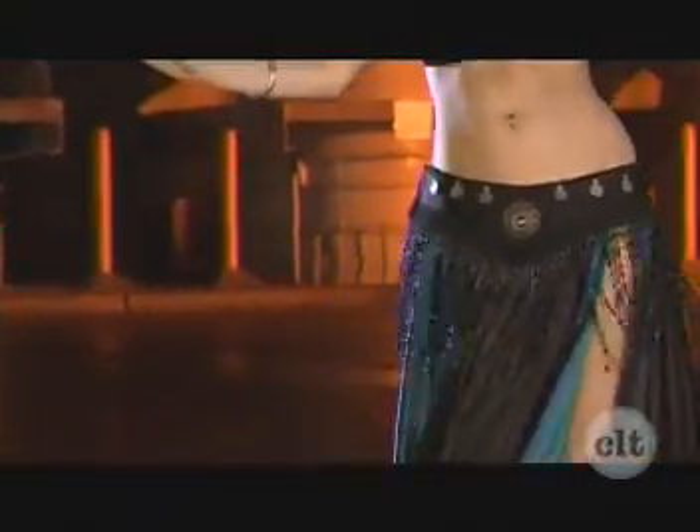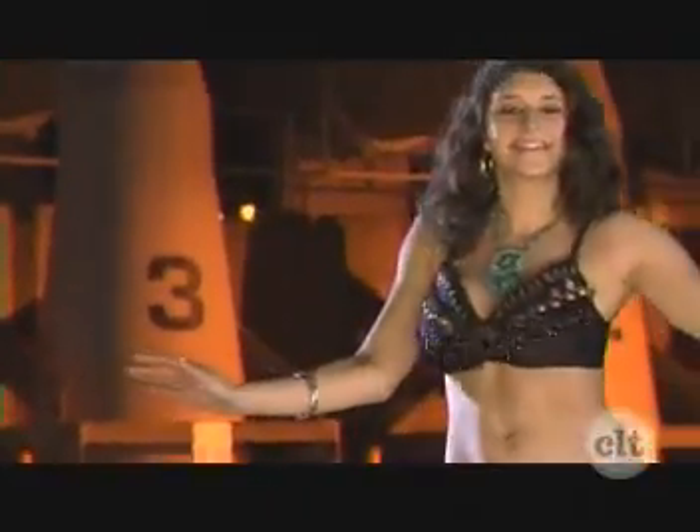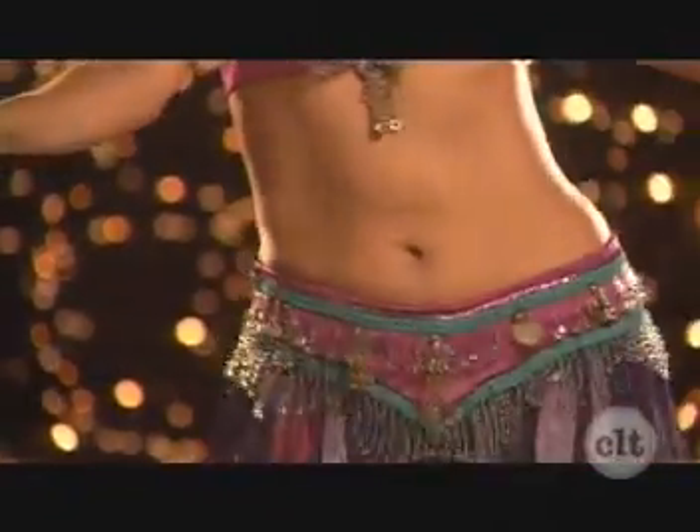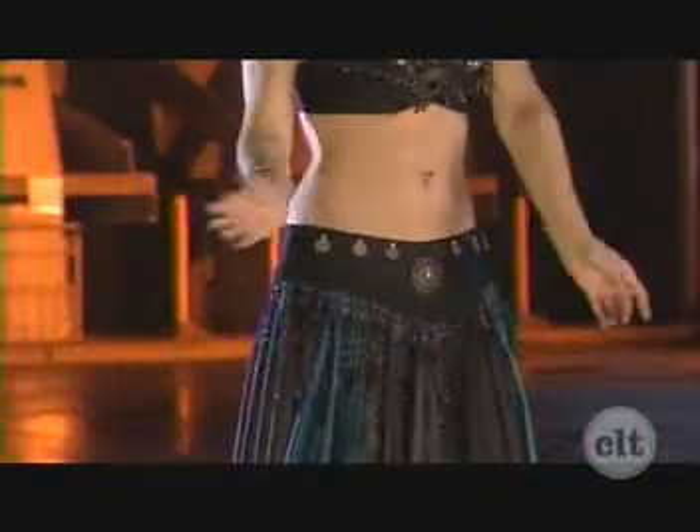Tremor Figure Eight. Continue. Home Pose.